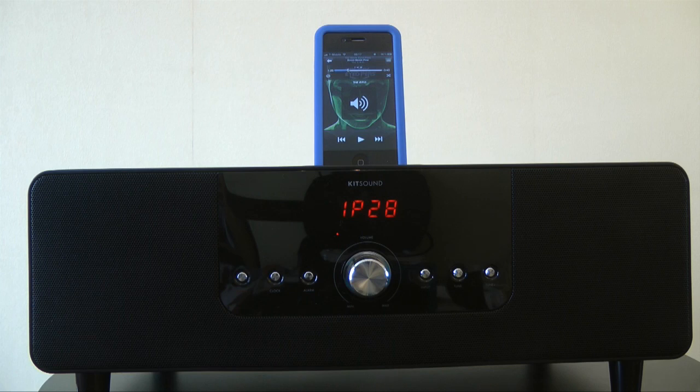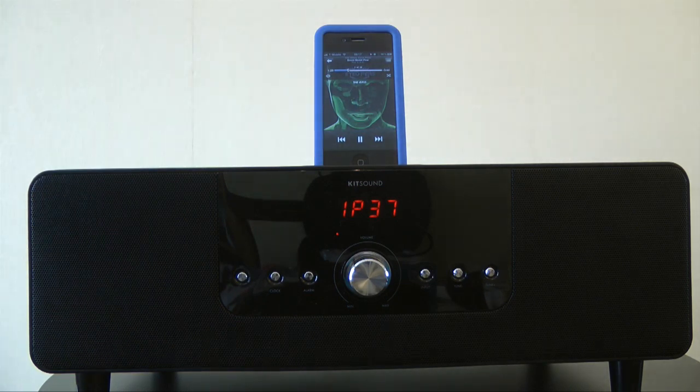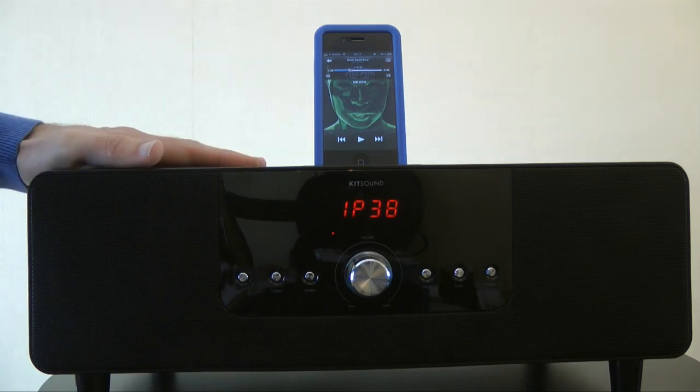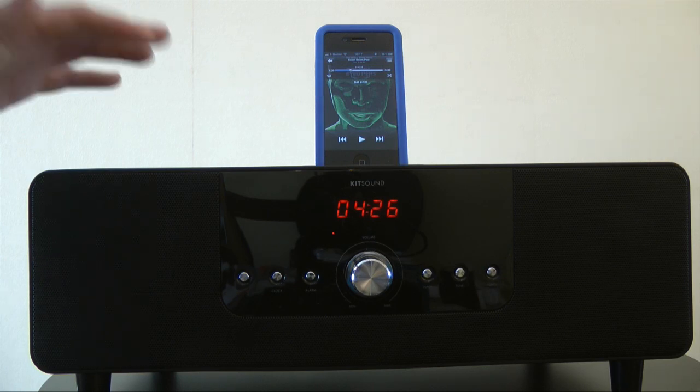That was at volume 27. Let's go up to about 37 — it goes all the way up to 60, which is going to be really loud and will distort. Even at volume 37 this speaker is absolutely sublime in the way it delivers your music — very well controlled on the bass and just so nice to listen to.